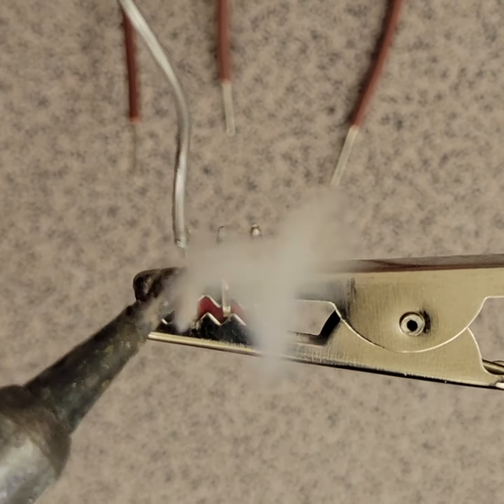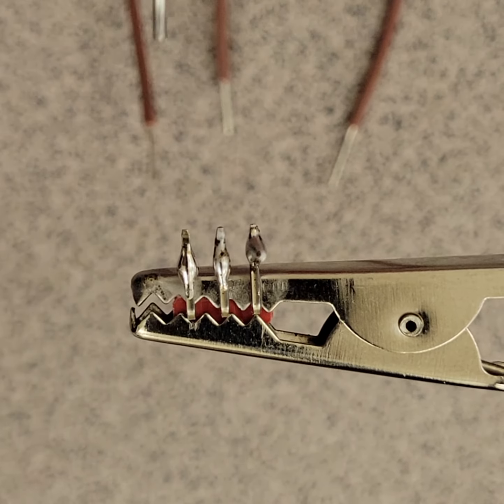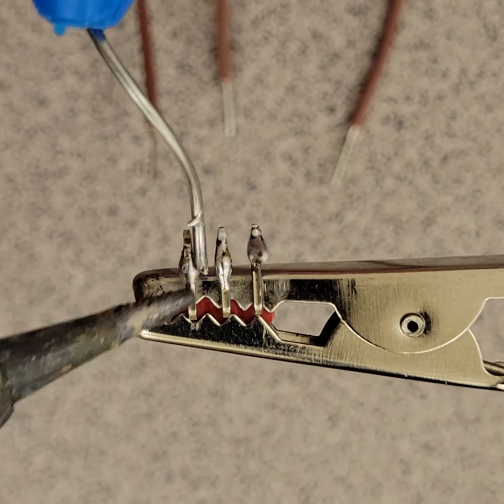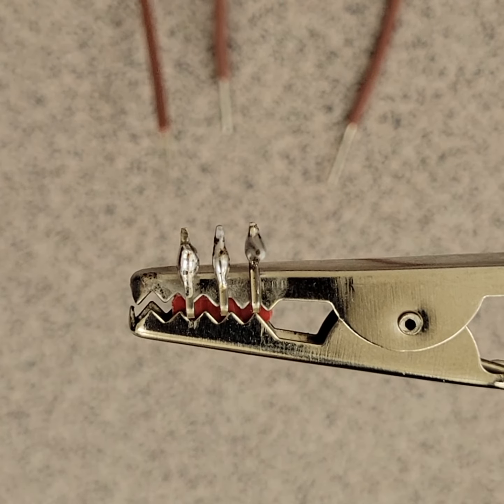Got a pretty messy soldering iron right now — it's got a lot of gunk on it. Just getting a little solder onto each.